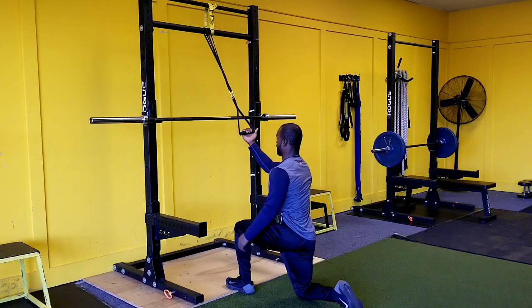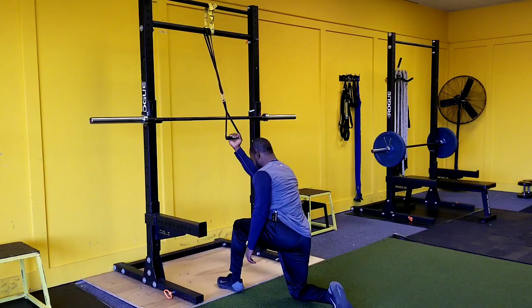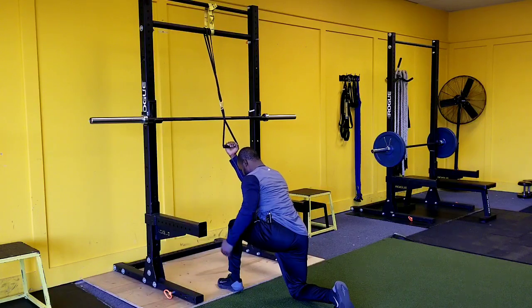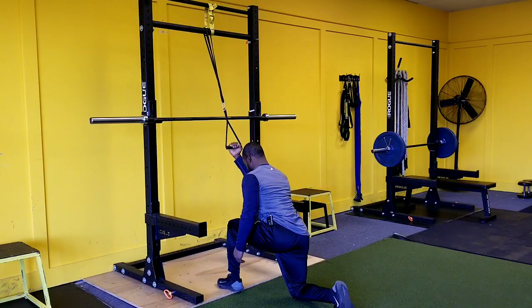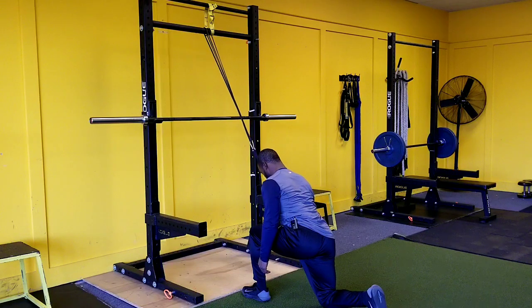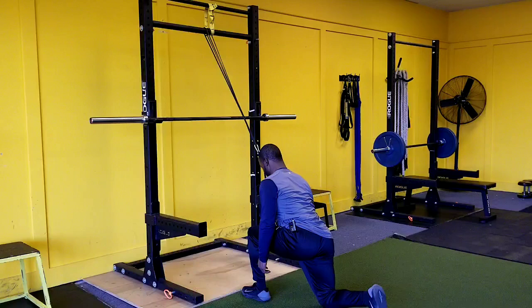We want to think about this exercise as a pull pattern, just like if we were doing a pull-up. So if the band isn't really high enough to where you can get a good pull down, what I tell people is to lean forward into this and just pull down like that. I'm going to come back here and create a little bit more resistance. By leaning forward, I'm able to make sure that I keep this exercise an upper body pulling exercise.